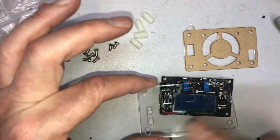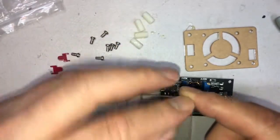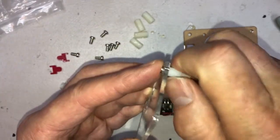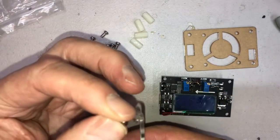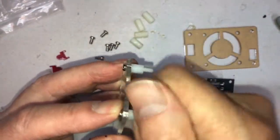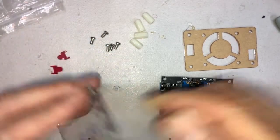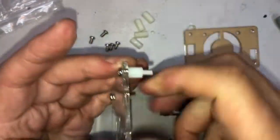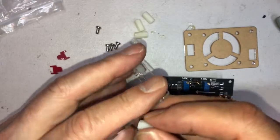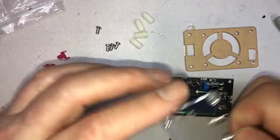Step one: pull the paper off the top, then take a screw, put it through the hole, take your shorter standoffs — that's the male and female — and just give it a twist. Do the second, third, and fourth the same way, just make them finger tight. You don't want them too tight because if you make it too tight you'll crack the plastic or strip the standoffs. Okay, I've got all four on here so this is ready to go on top.